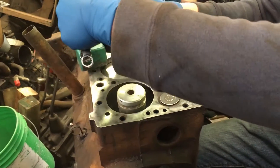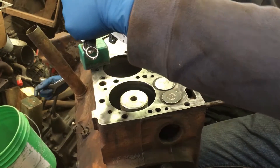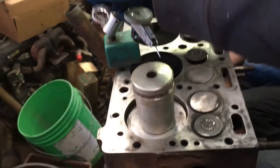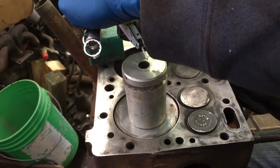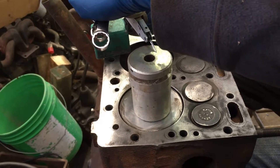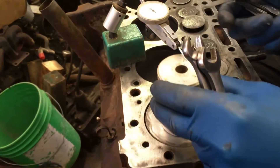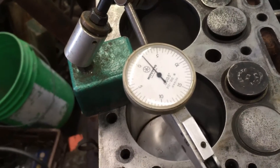Alright, so we're here adjusting the valves. We have a tool that lets us find the exact top dead center. We get the cylinder as close to TDC as we can, then turn the engine — that'll move the needle.